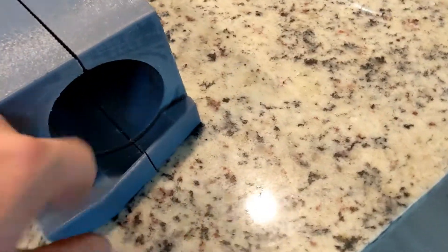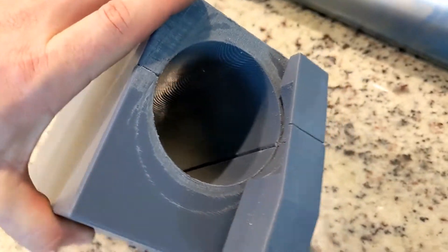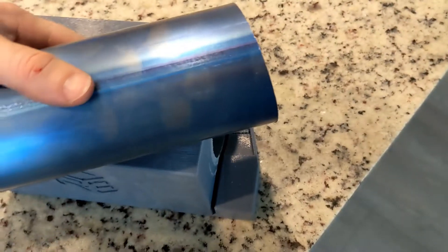This right here is sized very tight — slip fit on the pipe, 3.03 inch ID right there for your pipe, which is a three inch outside diameter.